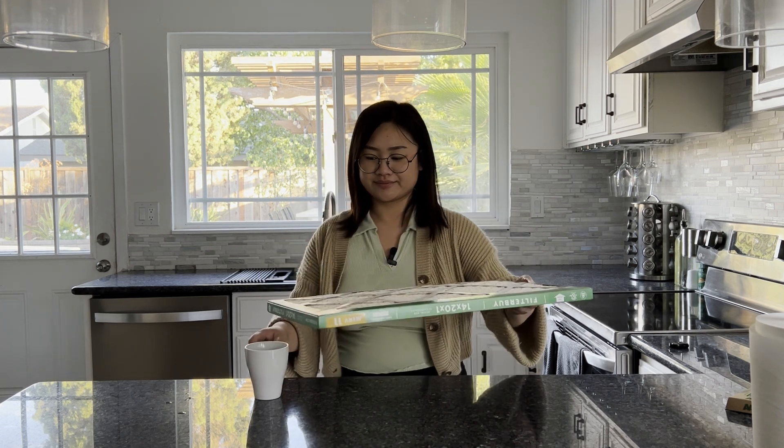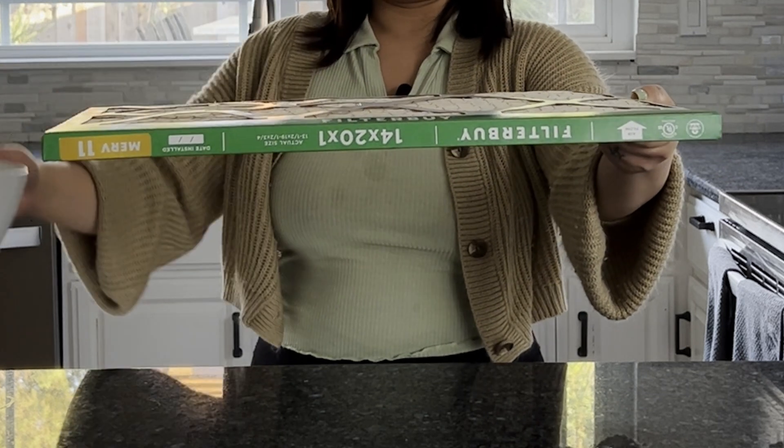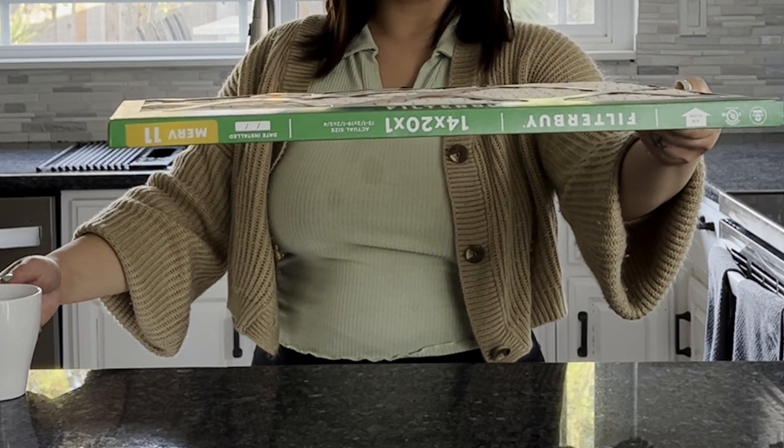Next we have our higher-end filter, so we'll be doing the same thing — water right in the middle. And nothing is leaking through. No water. So again, we don't use liquid with air filters, but from that visual you're able to see that the water fell through the fiberglass filter much more easily than it did the pleated MERV filter. The same exact thing is true with air pollutants.